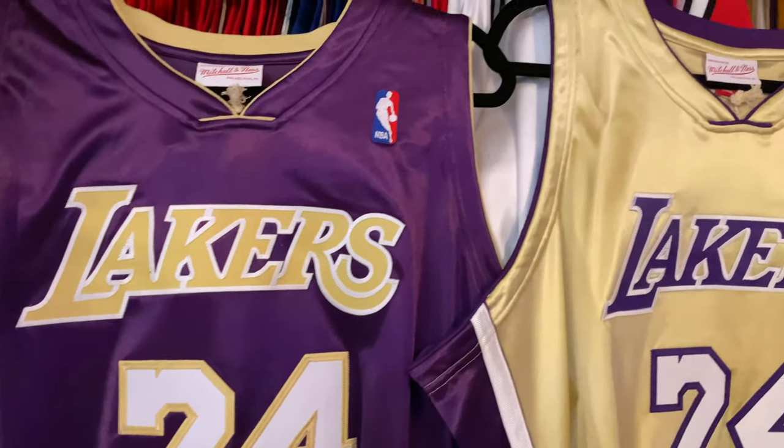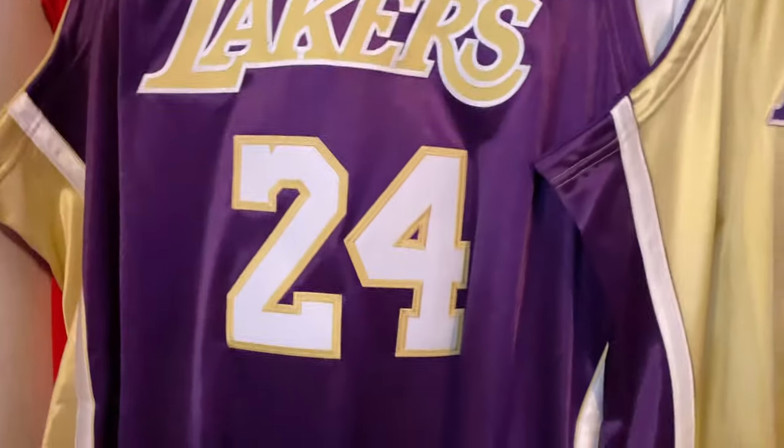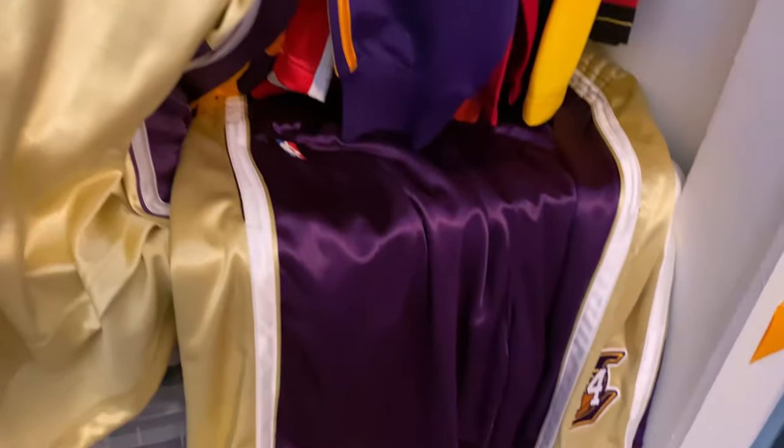What's up YouTube? Today we have the Kobe Bryant Mitchell & Ness Hall of Fame jerseys. We have the purple version and the gold version, and we also have the shorts.